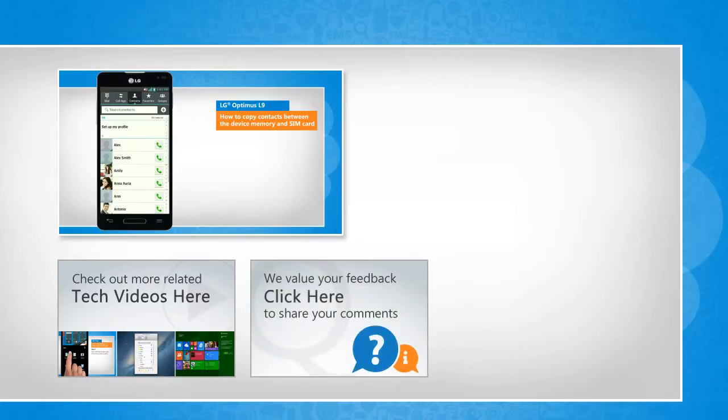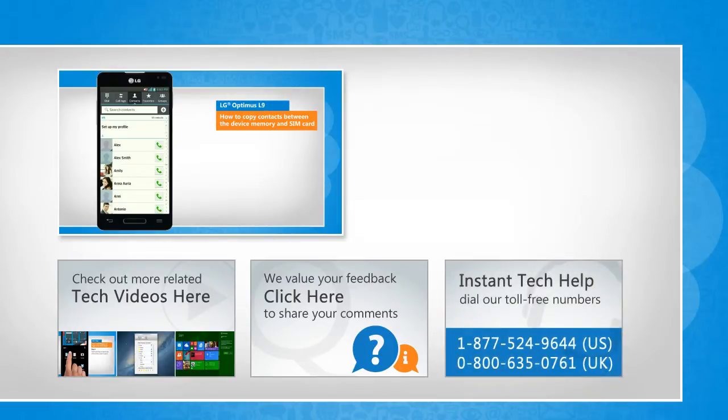If you have any query or want to share something with us, click here. To get iOgi tech support, dial toll-free numbers. To stay empowered technically, subscribe to our channel.